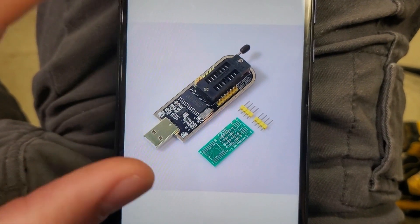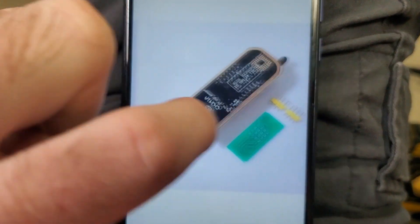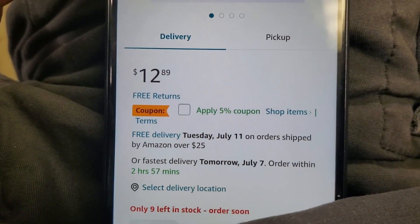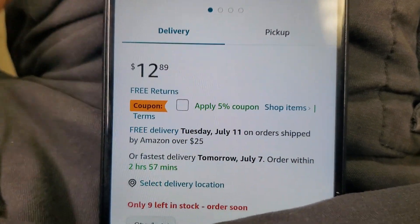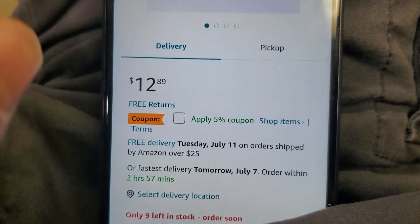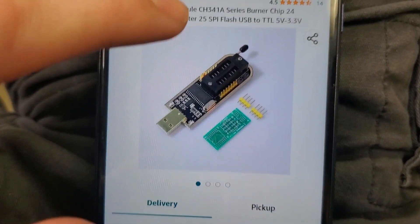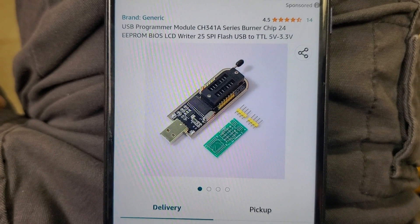It's really frustrating, especially when you have the three-beep issue and it doesn't work. You can get this from Amazon — it's only $12.89 and delivery can get here by the 11th, or as fast as tomorrow. It's as simple as ordering this and then learning how to flash it.